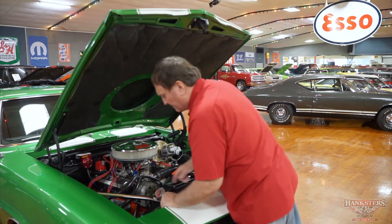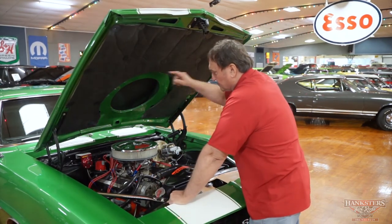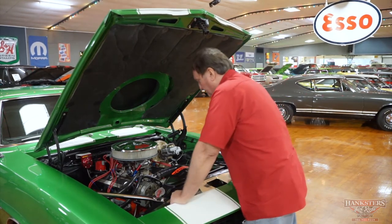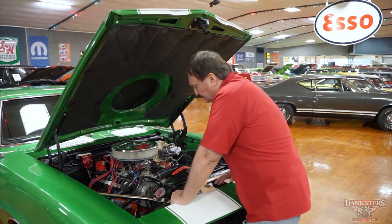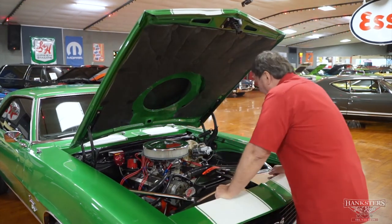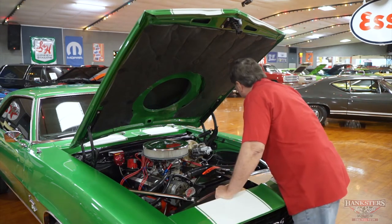It does not have a battery mounted in the front, although the tray is still here. They chose to mount the battery in the right rear, which is the correct place for weight distribution. Nice clean engine compartment. New fuel pump and new radiator hoses, top and bottom. I can't see anything out of place on this thing.